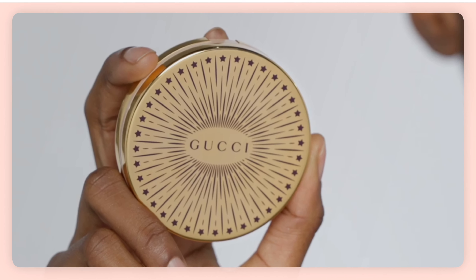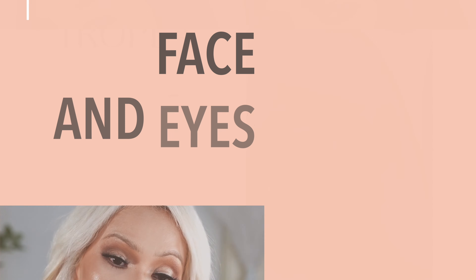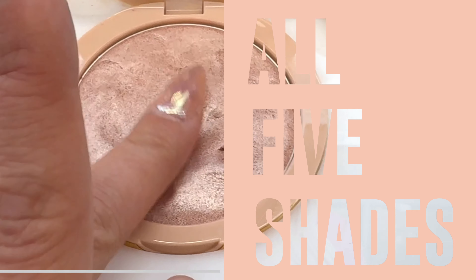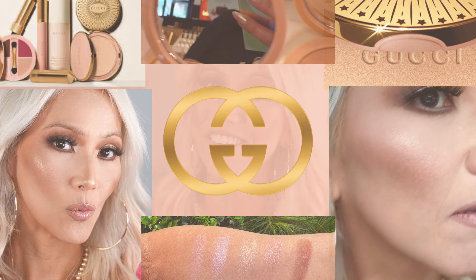Hello my beautiful glam fam and welcome to today's video. We're testing out some new Gucci — I have the brand new Gucci highlighter. This gel powder is insanely beautiful. I can't wait for you guys to see how this performs on my mature skin. I did swatch all five shades for you guys in store, so I will show you in-store footage and outdoor footage to help you make a decision if you have this on your Sephora list.